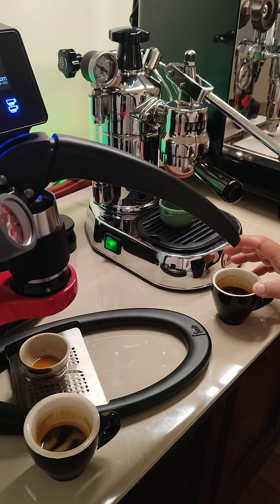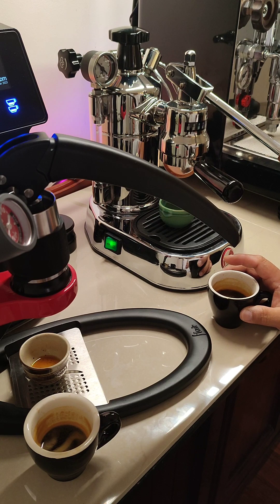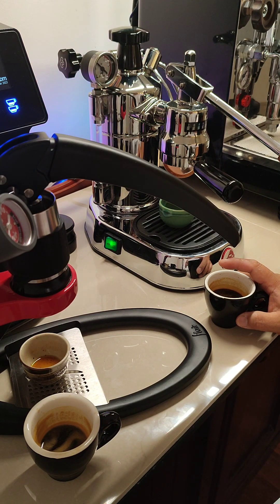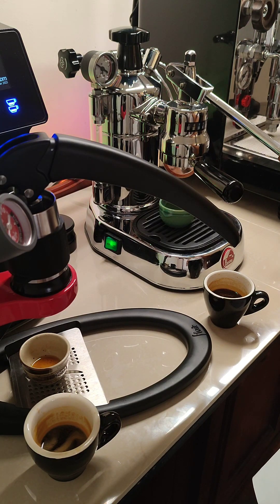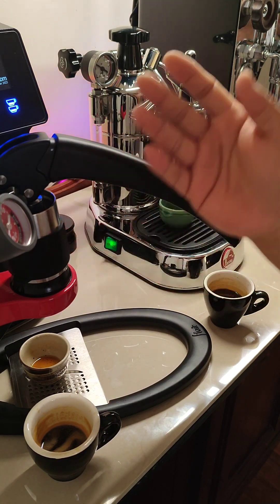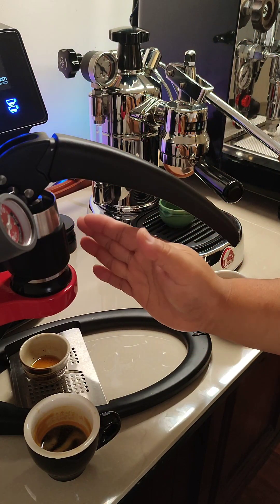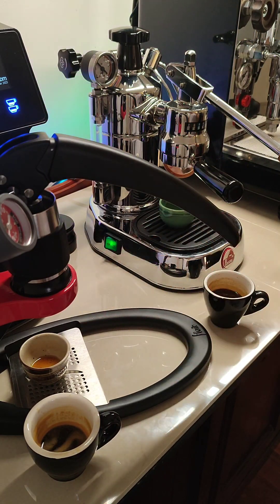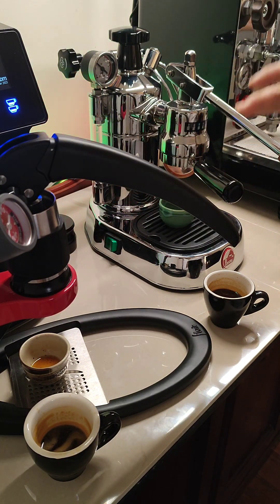It is a sharper taste from the La Pavoni. It could also be because it is still a lot hotter than what I'm getting from the Flair. You have to remember the Flair — there's no electricity. So when I pour the water at boiling point in here, it's already losing heat. By the time it reaches the cup, it's losing its heat already. With the La Pavoni, it's still hot.